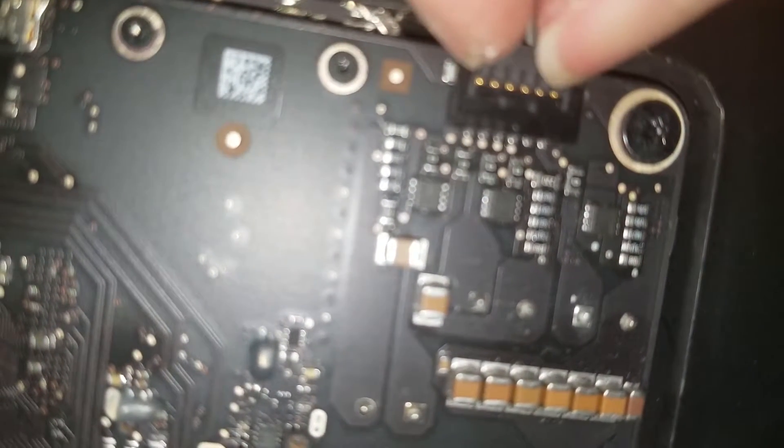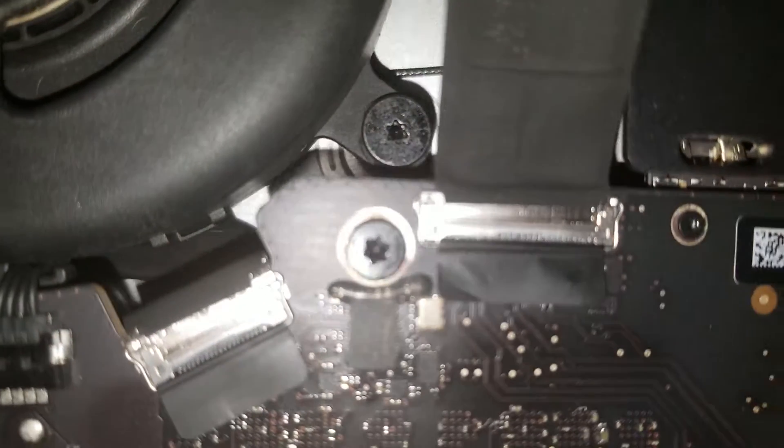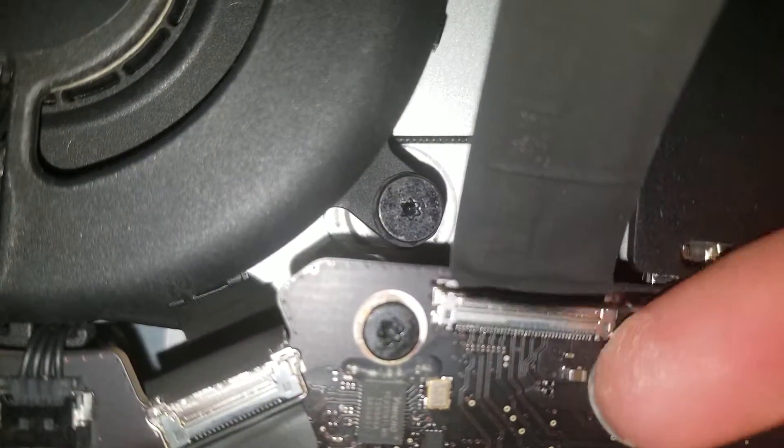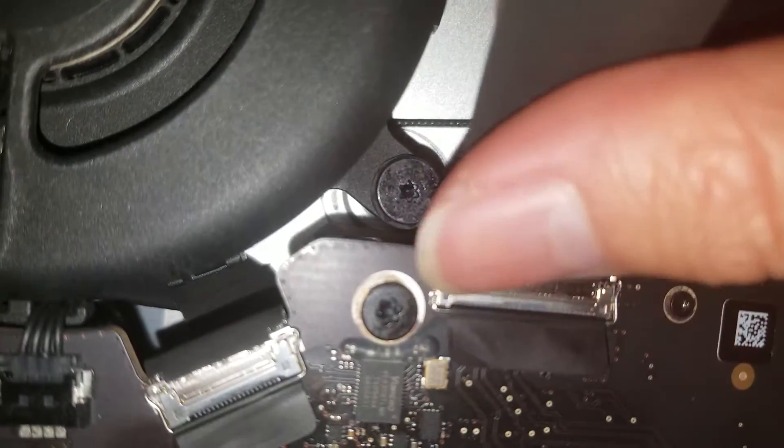What you need to do is pinch those clips and pull the connector up while pinching. It might be a little tricky, but once you can pinch it, it comes out pretty easily. For the other connector, it just has a metal latch that you can use a pry tool or your fingernail to get under. Just flip it up, and then you can pull the connector straight up.